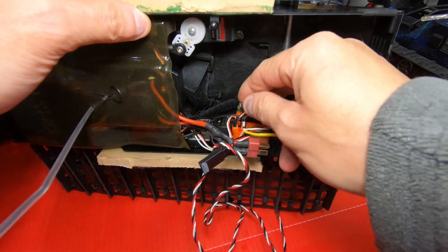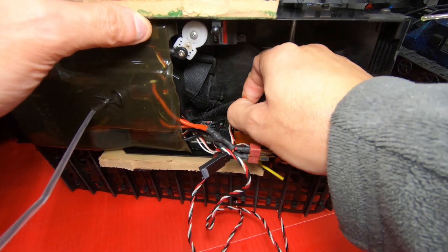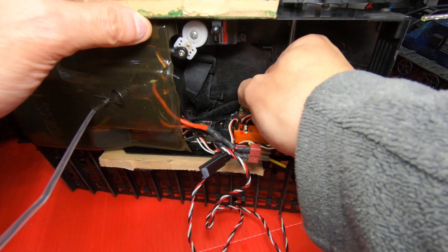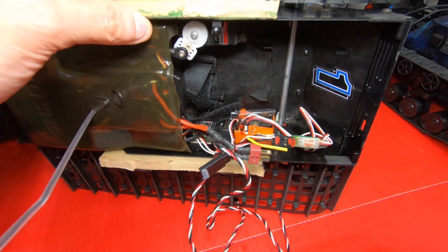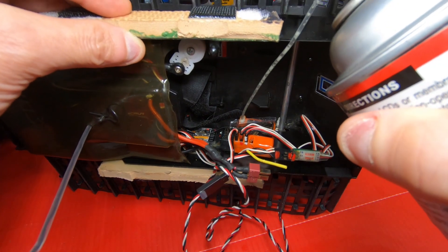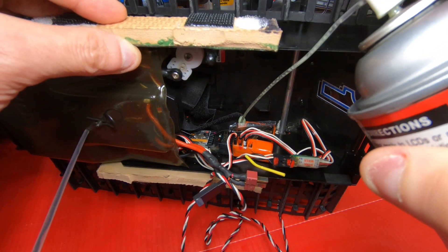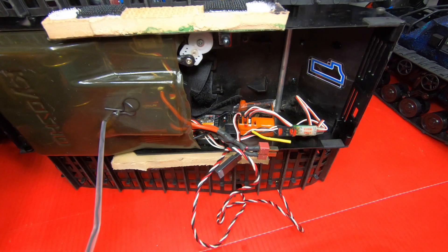I'm going to take the crystal out here — this is an old FM channel 2. I'm just going to spray it a little bit down in there. That should be good enough.